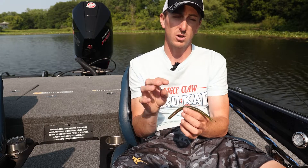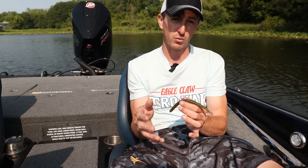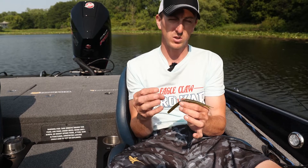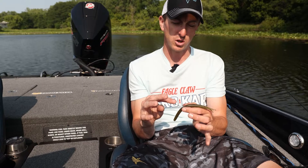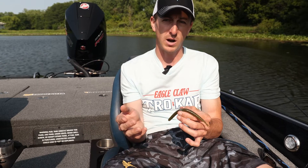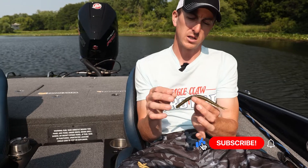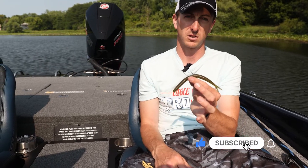The Pro-V Finesse Hooks also come in a weedless model, so if you're fishing around really brushy cover that's going to get your hook hung up the most, you can use the hooks with the weed guard. So if you're a wacky rig or Niko rig fisherman — I use these hooks on my drop shot as well — if you're doing any finesse applications with a spinning rod, check out the Trocar TK137 Pro-V Finesse Hooks.